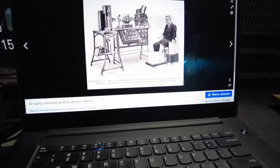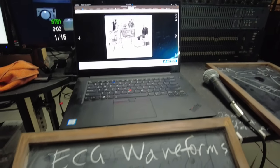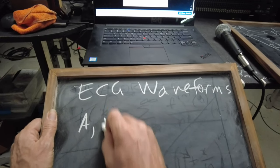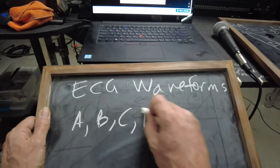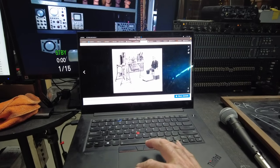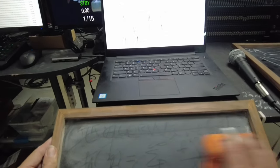ECG waveforms were originally made with very crude measuring instruments that responded slowly. The original labeling called these parts A, B, C, and D and so on. With better measurement instruments that responded more quickly, there was a relabeling of the waveform shape.